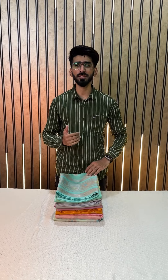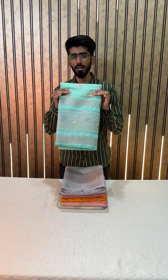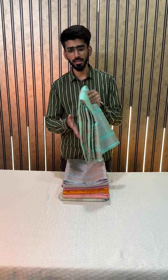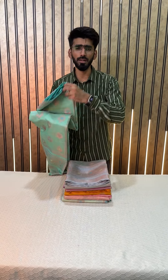Hey everyone, welcome back to the ABC shop. This is Kasir. We are back again with our video series. In today's video series, what we will be showing you are these beautiful warm silk style sarees. The fabric is warm silk — a lightweight, comfortable and very easy to wear fabric. This is one of the most trending fabrics from Banarasi currently.